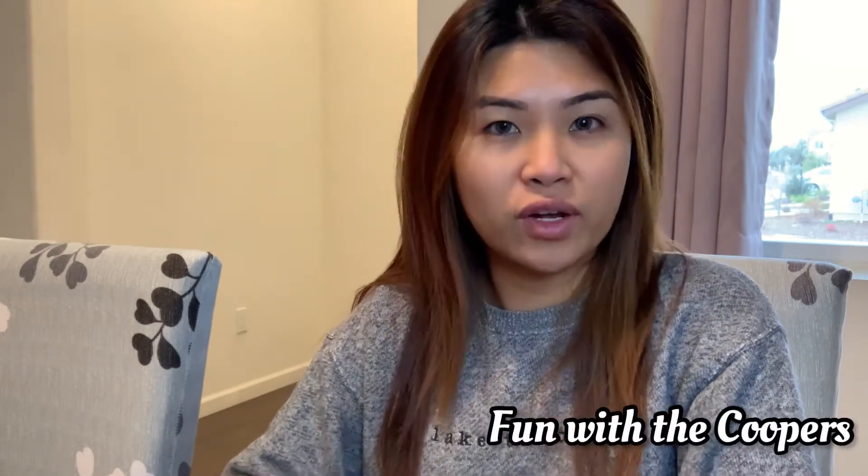Good morning! Today we are going to do a review of a product from Tory Burch. I'm actually doing more reviews in the next few days, so stay tuned on our channel and don't forget to subscribe. We are going to do a review of a product from Tory Burch.